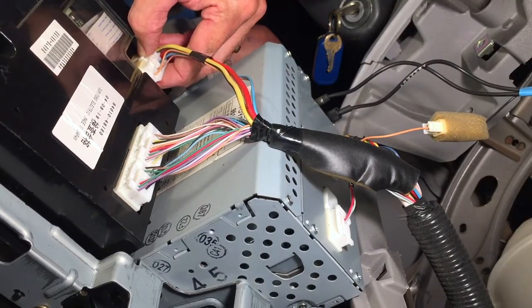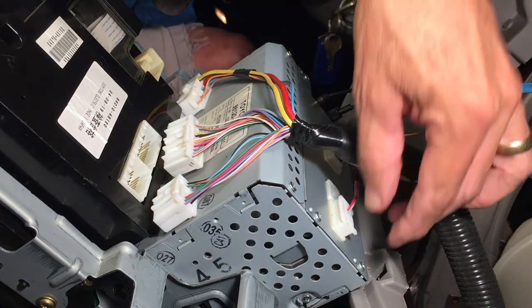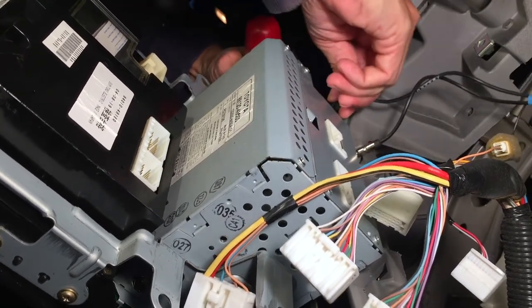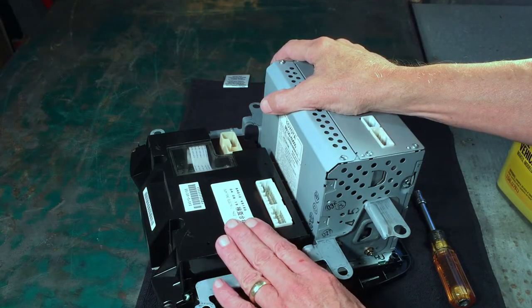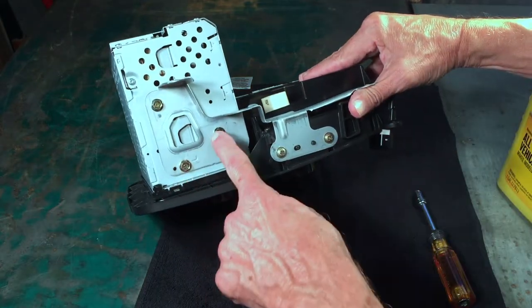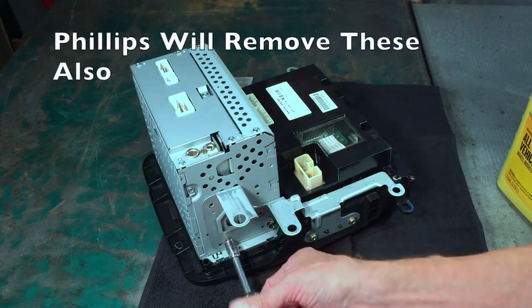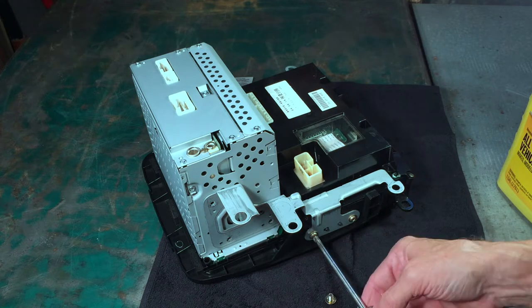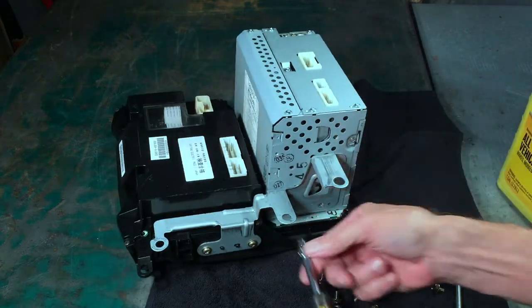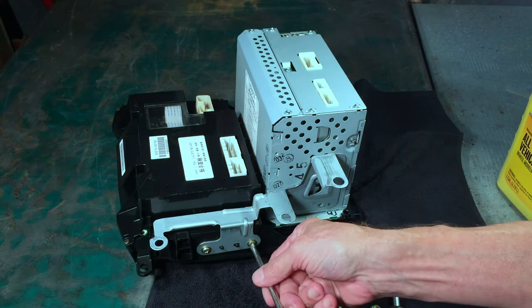There are three harnesses across the top - push those down. Then these two down here - the release tabs are on the bottom. Then the antenna, and possibly another antenna. This is the piece we need to get out. This is the radio. This bracket, and a bracket just like it on the other side, have to come off - held in by four 8-millimeter bolts and two Phillips head screws on each side. This is a pretty common problem with 2001 to 2007 first-generation Highlanders - there are a lot of videos on YouTube showing how to do the same thing.